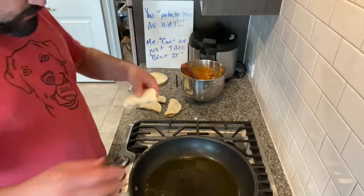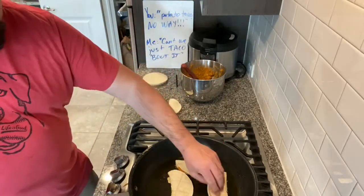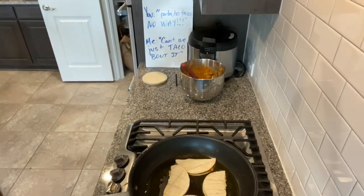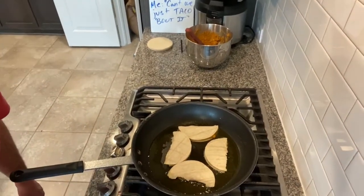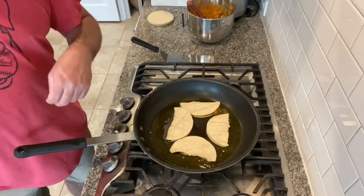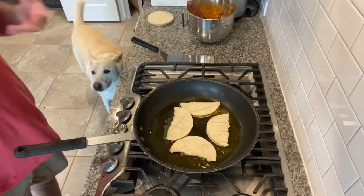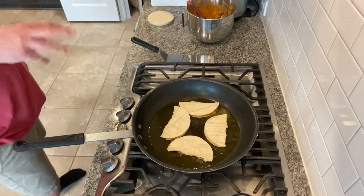Once this is hot, just lay these in and let those go. A pico de gallo would be great — just chopped tomato, onion, jalapeno, lime juice, and a little cilantro. Or just some more hot sauce, I think, would be great. If you have a good salsa lying around, do that.